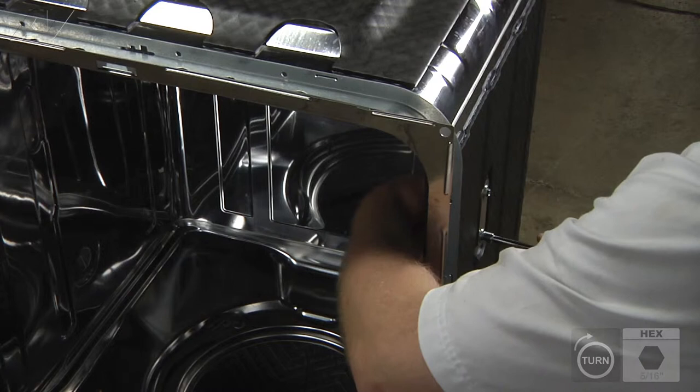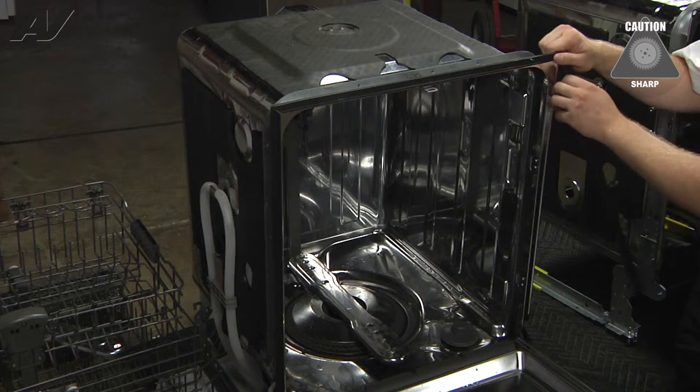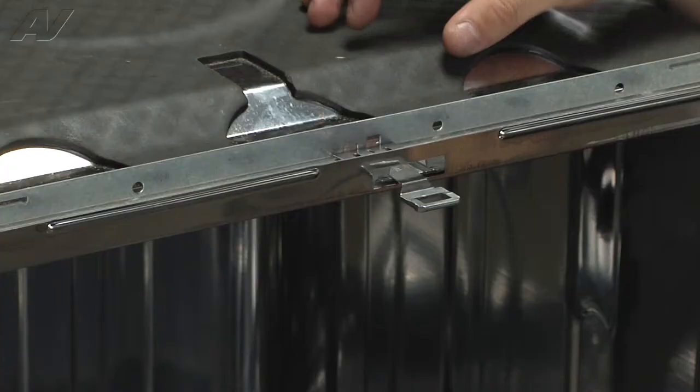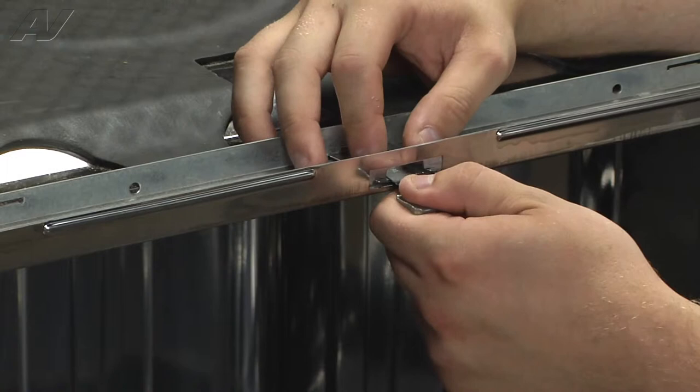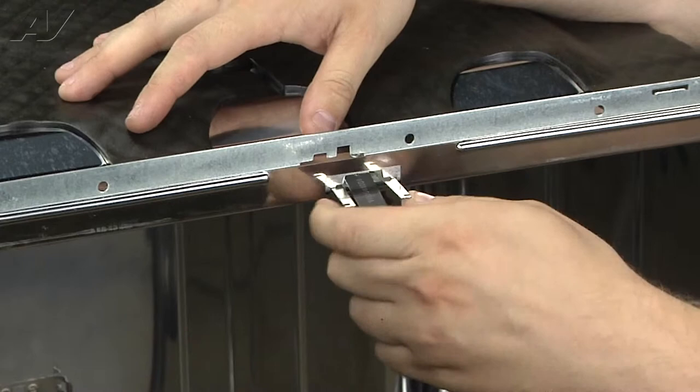Now we will remove the door seal from around the edges. Remove the front door latch by pressing down on the two tabs and pulling forward. Now we will reinstall the latch into the new tub by sliding in until the tabs lock in place. Put the seal around the edges.